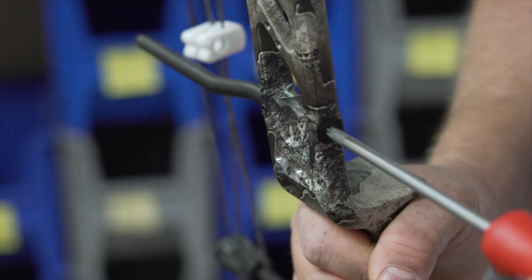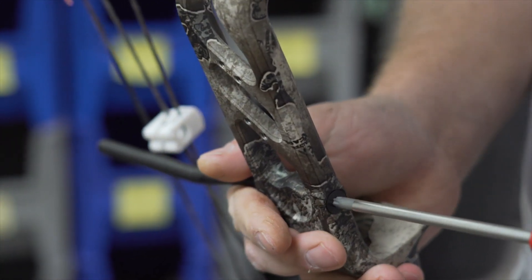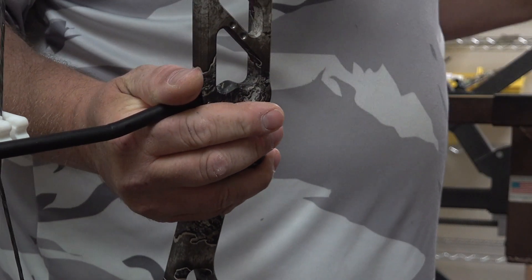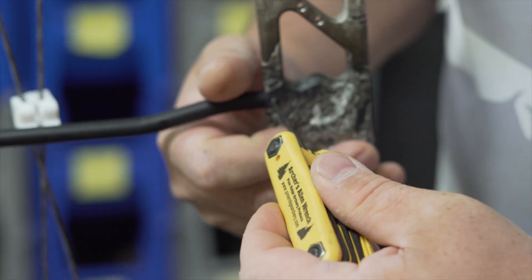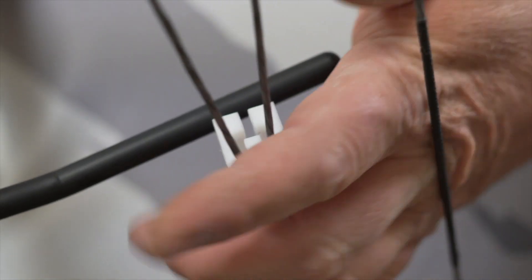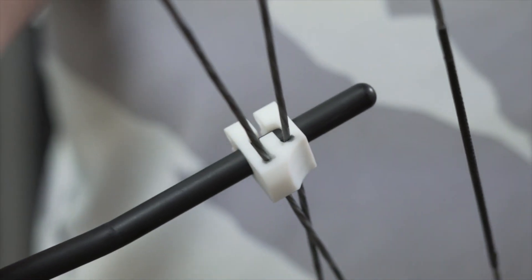Make your adjustment, then lock the screw down. Go ahead with your 3/32" Allen wrench and tighten up the set screw. After your adjustment is done, go ahead and slide your cable slide back into place.